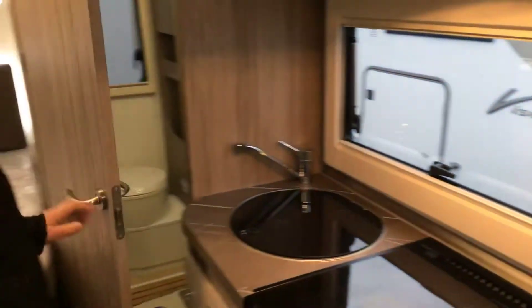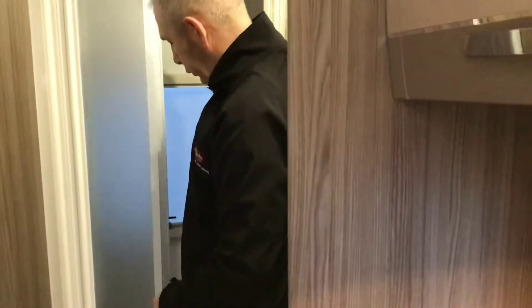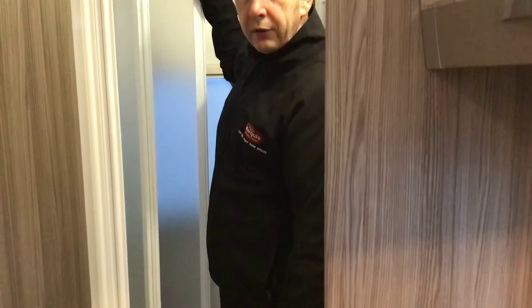Moving on round into the bathroom area. Just to show you the water is working inside here — absolutely fantastic. Bit of storage up top. Point to note — your light switch for the bathroom and shower area is on the left hand side of the cupboard. To operate the shower, unhook it from the wall on that side and from the rear. You've then got your wand from the front, and most importantly you've got your wand to cover the toilet so the toilet's not getting wet.